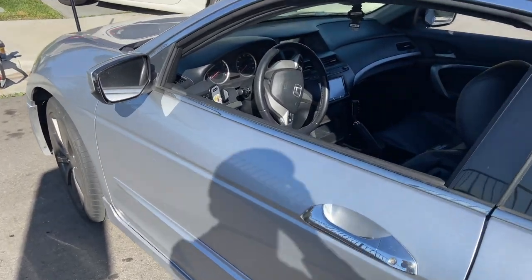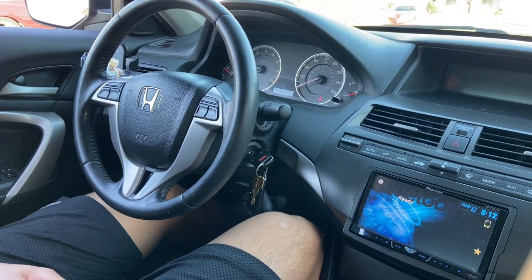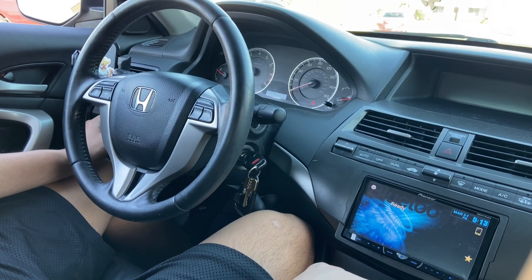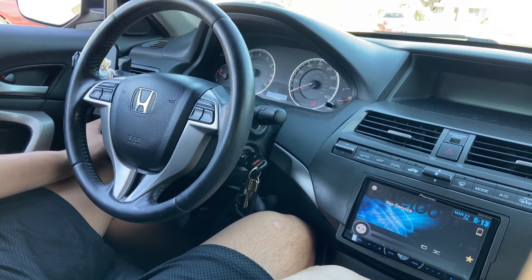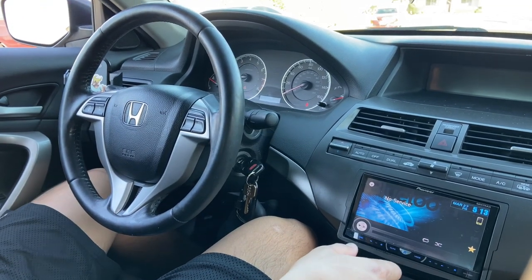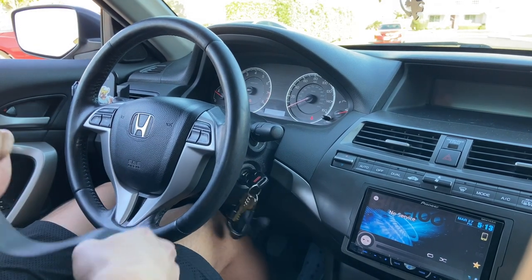I'll come back with my thoughts once we do a little drive. We did the bedding process, which is basically medium and hard braking between different speeds — like 60 to 0, or 60 to 20, and then 35 to 0. We got all that done and Byron is going to test out the brakes.